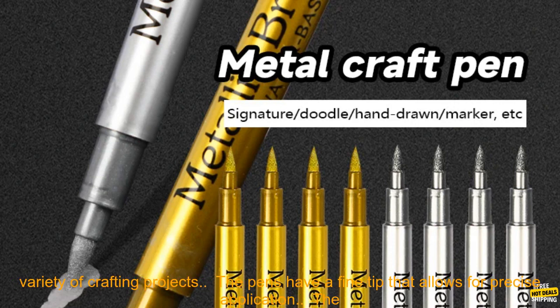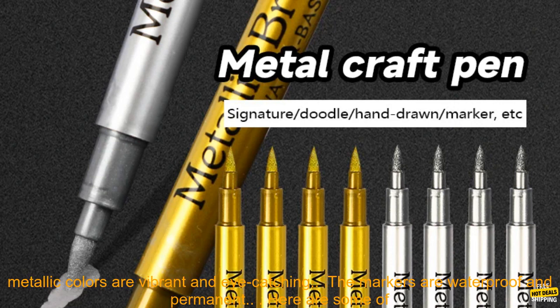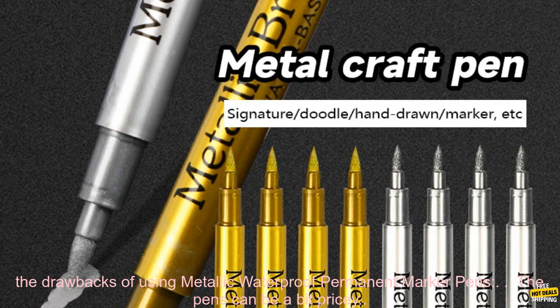Here are some of the benefits of using Metallic Waterproof Permanent Marker Pens. They are perfect for a variety of crafting projects. The pens have a fine tip that allows for precise application. The metallic colors are vibrant and eye-catching, and the markers are waterproof and permanent.